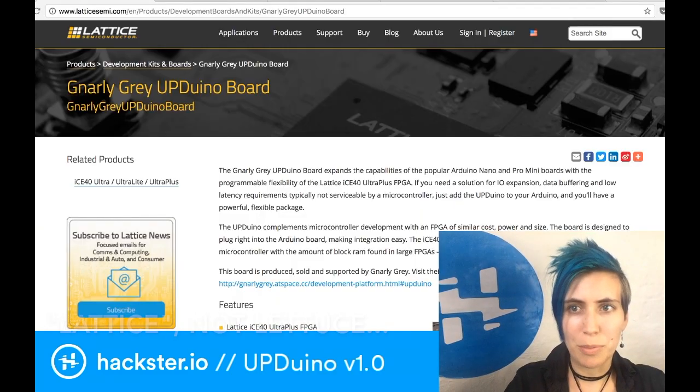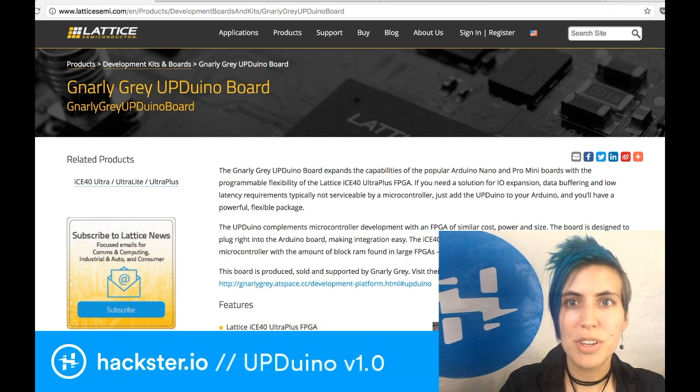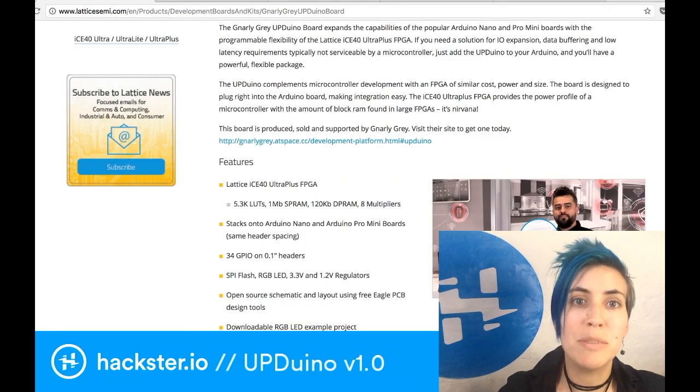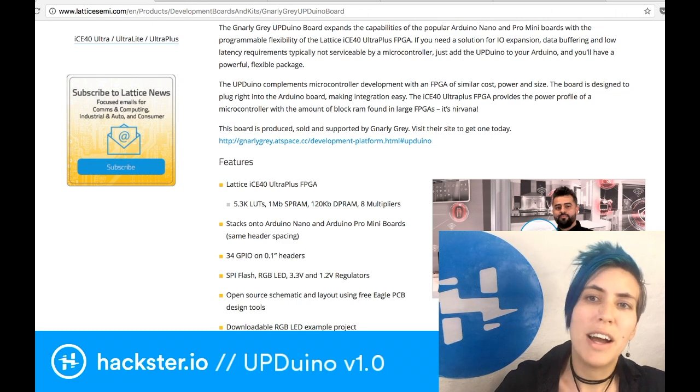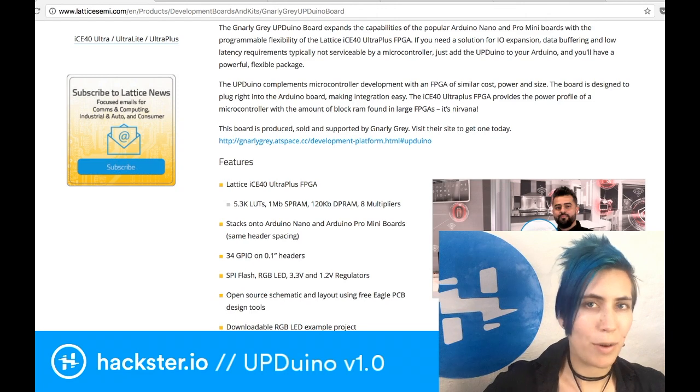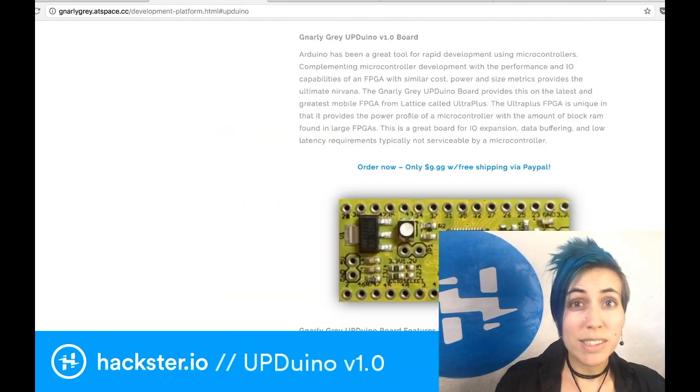On the Lattice Semiconductor page they talk about the Arduino board. They sell it as basically an expansion upon the Arduino Nano and Pro Mini boards, and they describe it as a solution for IO expansion, data buffering, and low latency requirements. It takes low power, it has a lot of RAM, and the cool thing about this board is that it's only $10.